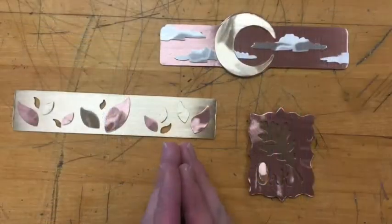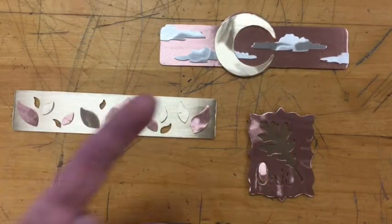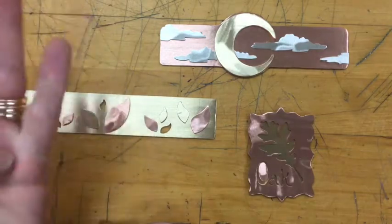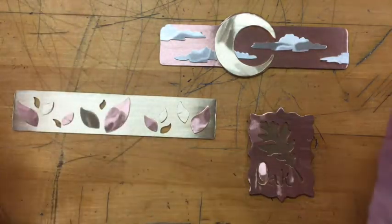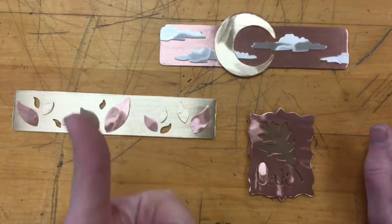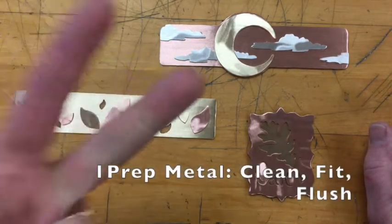The first thing you need to think about when getting ready to solder is prepping your metal. Let's pause here and make sure your metal is ready to go. To prep your metal for solder, you need to first design it, cut it out, sand it to 300, and file it. What you're looking for is a piece that's got clean metal, it's fit, and it's flush.